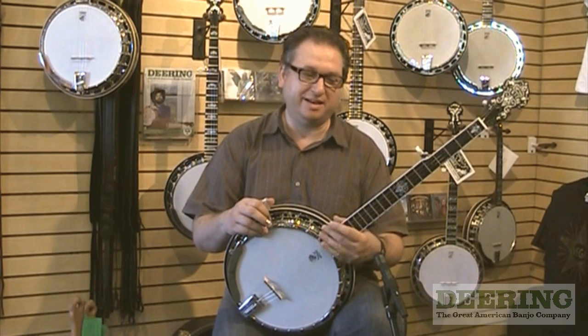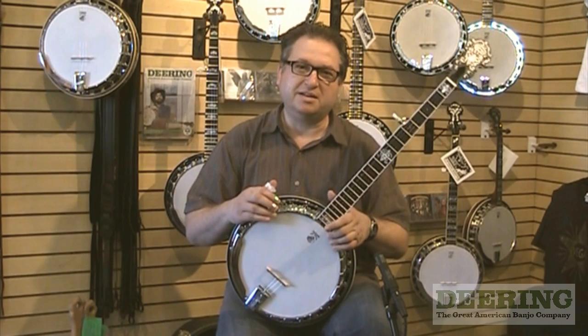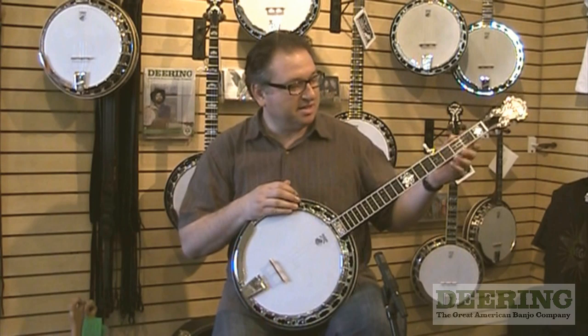Well, hello everybody. I got the pleasure of talking about the John Hartford banjo here today, and I want to tell you a little bit about how this banjo came about and what makes it so special. First of all, I think it was inspired greatly, of course, by John Hartford.